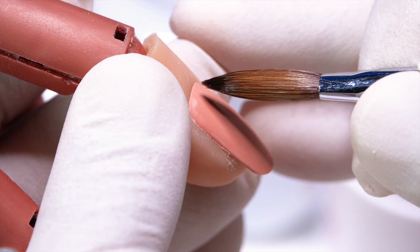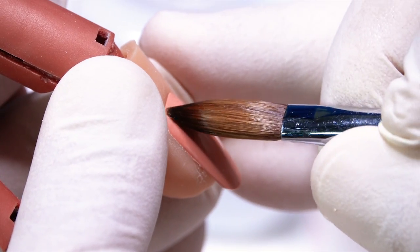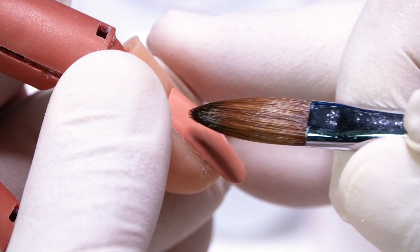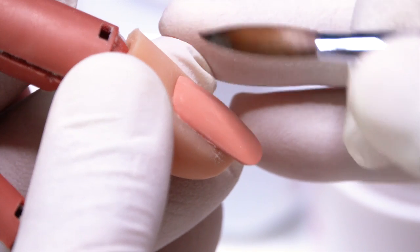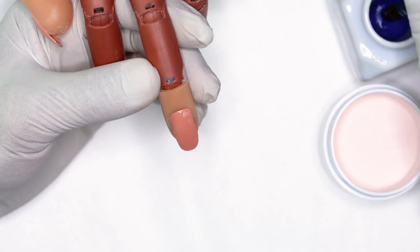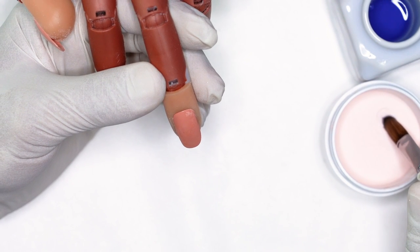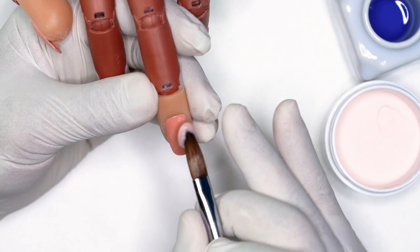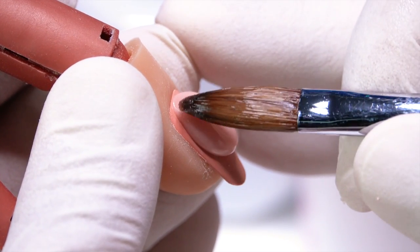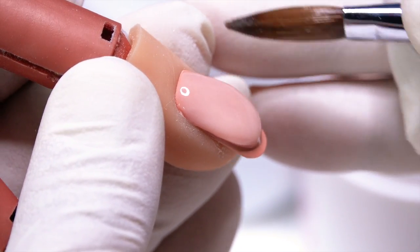Let's repeat the process one more time. Number one, I have to have great consistency — I need a medium to wet pearl so that the bead self-levels. I am not going to drain my bead; I'm going to pick it up and go right to the nail. As soon as I release the pearl right to the very front, the finger is pointed down — I'm not keeping it flat, the finger is angled down. Then as soon as I set it down, the brush gets behind the pearl. I'm not going to get in front of the pearl and push — I need to get behind the pearl and use this very light motion to get it nice and tight around the whole entire cuticle area.